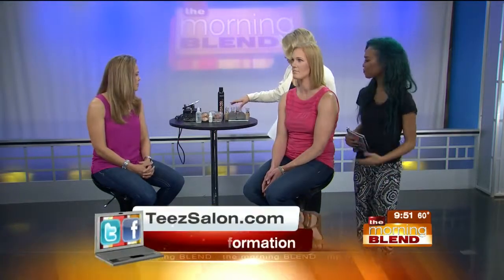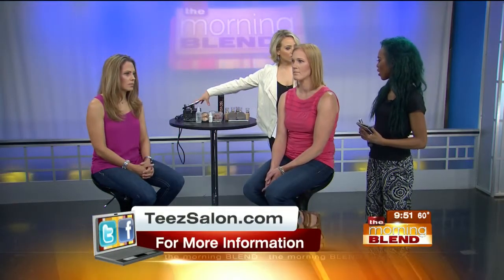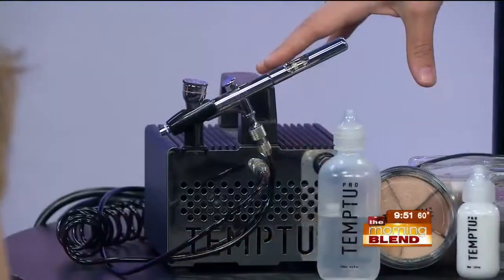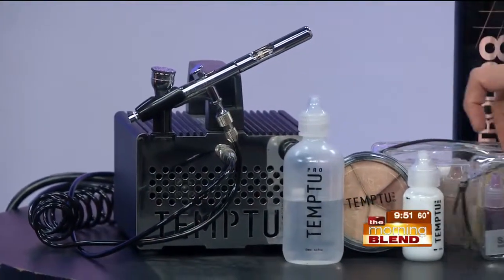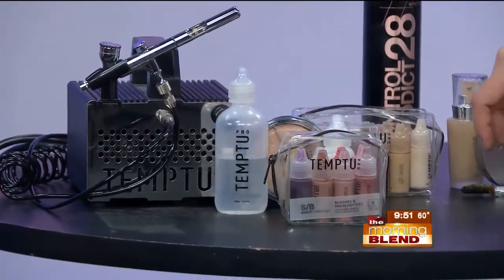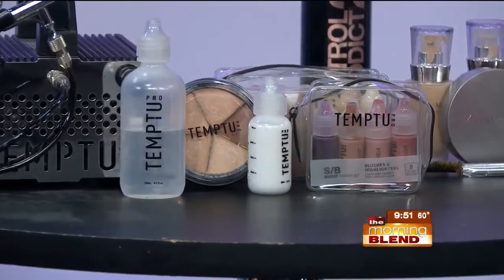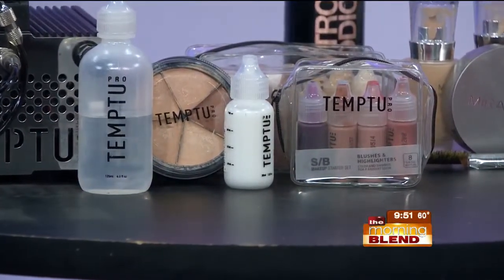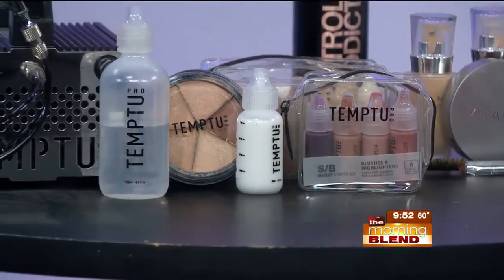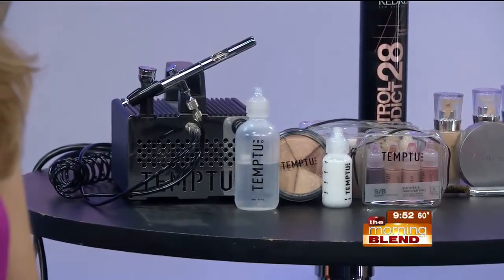We have some products here — would you take us on a tour? This is the Tim2 airbrush system we just saw on Erin. All the products come in little tubes — you pop a little ball inside, shake it, and that mixes the product. Then you pour it into the nozzle on the airbrush gun and it comes out when you pull the handle back. And this is not for home use — you have to be a trained professional to use this system, just as Aaliyah is.